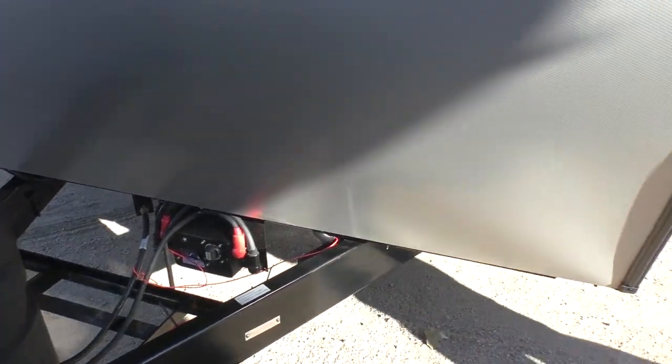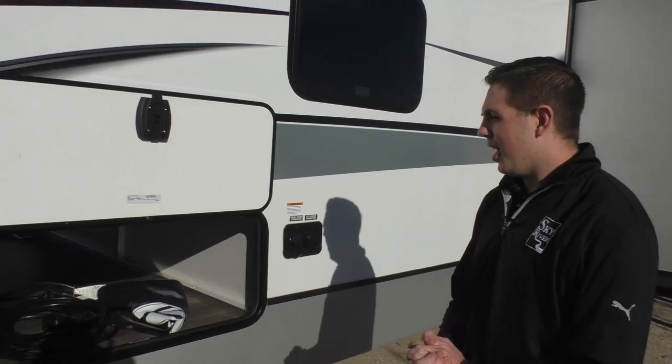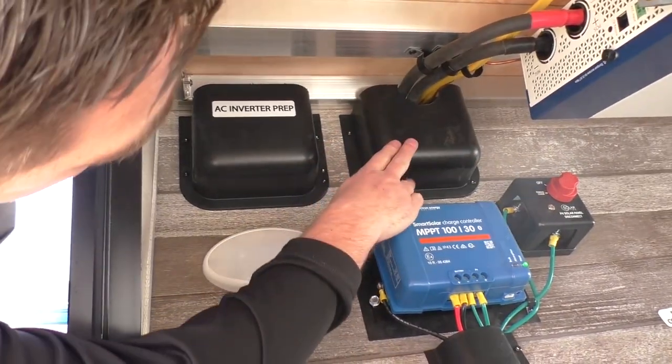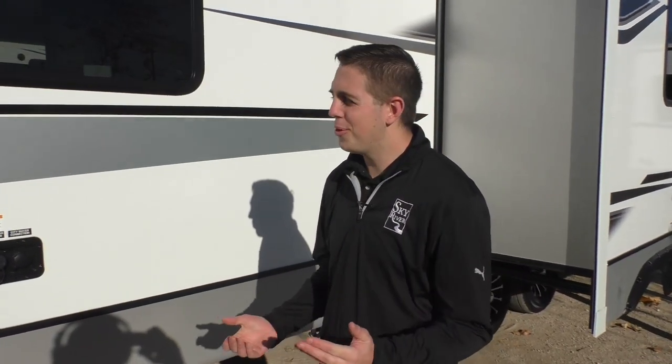As we come around to the side, you'll see the other side of our big pass-through storage. In here we have your inverter. This unit comes with a 2000-watt Xantrex inverter as well as a 30-amp solar charge controller to handle all that solar coming in. We're also prepped for a second inverter. That inverter will allow you to run the AC off the battery, so if you're out dry camping on a hot summer day, you'll be able to have cool air just like if you were plugged in at the campground.